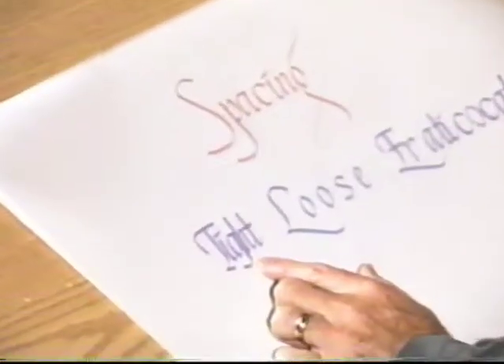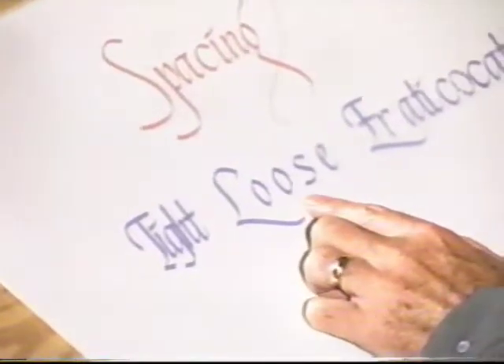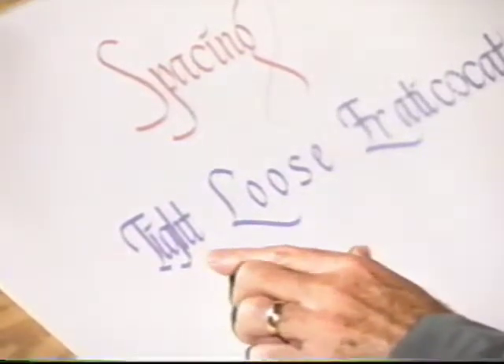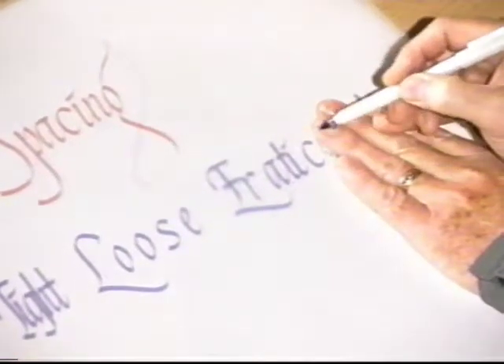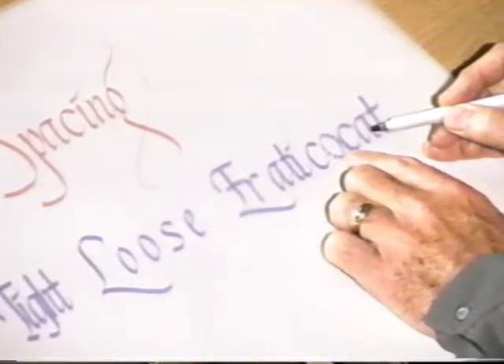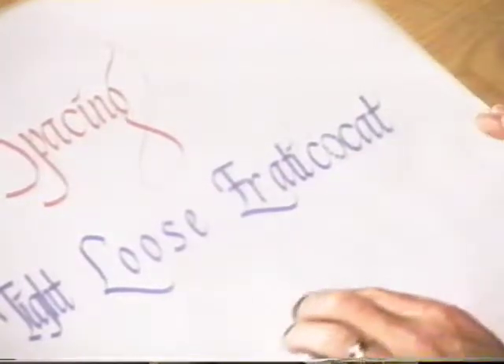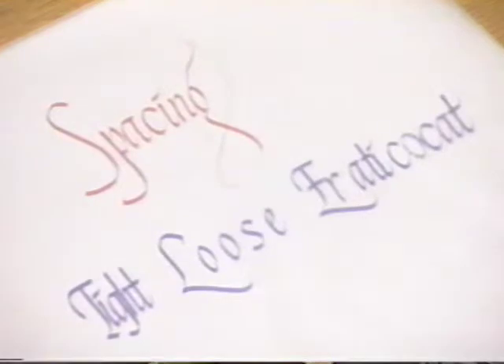Let's talk about spacing across the line. So many times I get mail from people and the calligraphy will be absolutely beautiful, but the spacing will kill it. This is far too tight — letters are almost touching each other. This is too loose — when you see a lot of air between the letters, you've got to tighten them in. This is erratic — too much space here, not enough here, no consistency at all. The spacing between words: put the space of a lowercase O. Just visualize an O going in there between those two words.